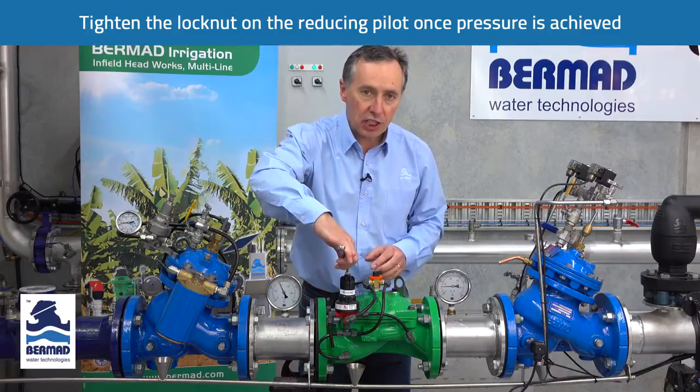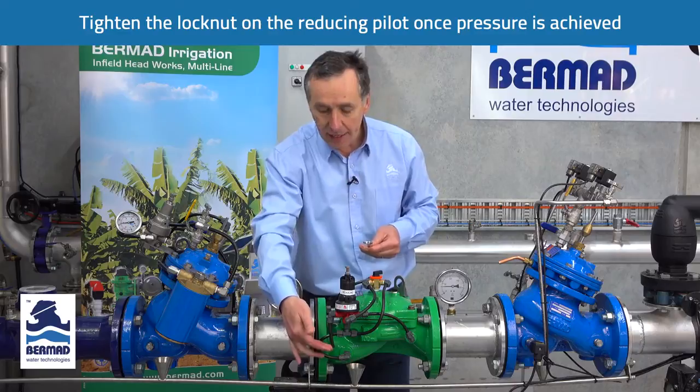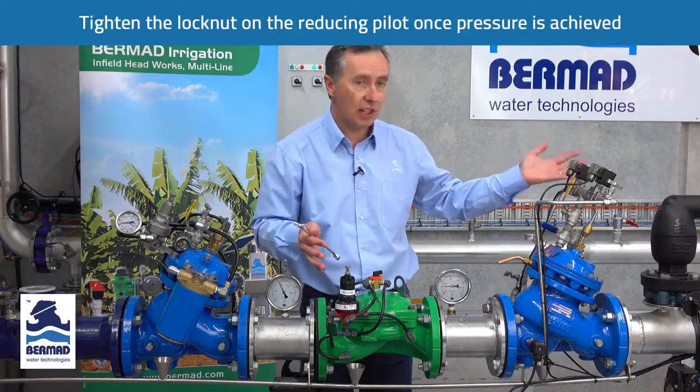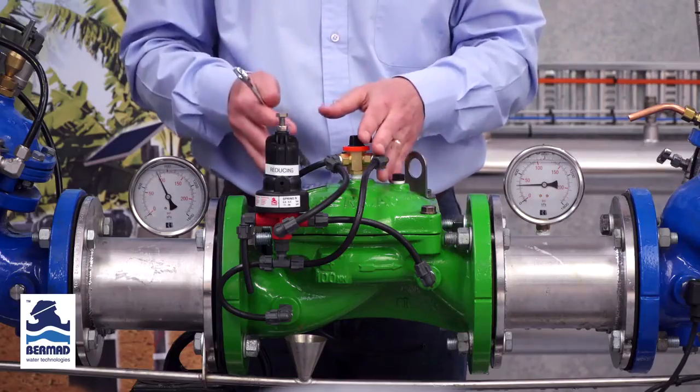One very important thing to check: if you turn the adjustment bolt clockwise to increase the pressure and nothing comes out through the vent, that means the valve is 100% open. You need to wait until such time that the sub mains charge — that's why it's important to do it slowly and incrementally. If you require further information on the valve, such as an operation or instruction manual, this can be obtained from our website at www.bermad.com.au.